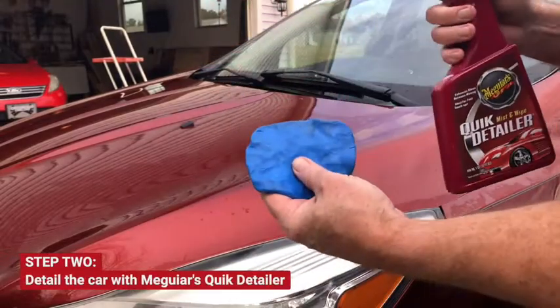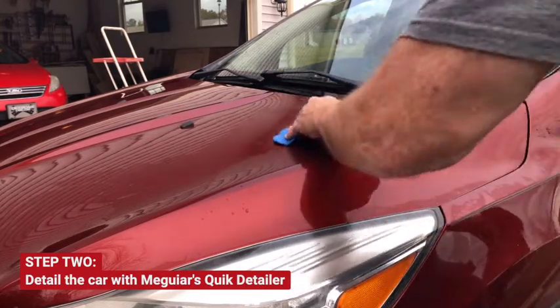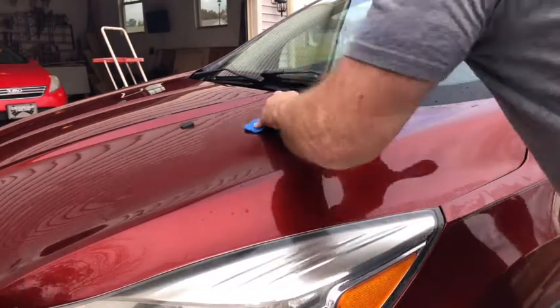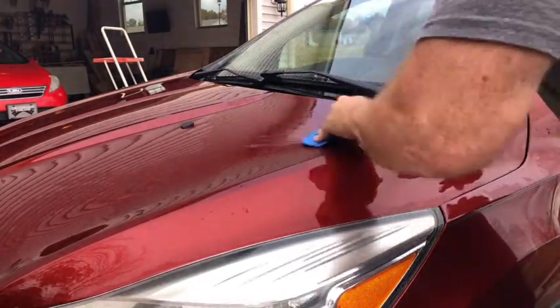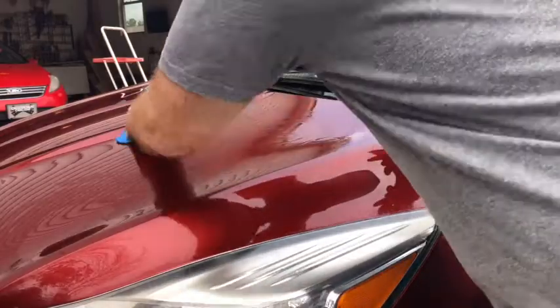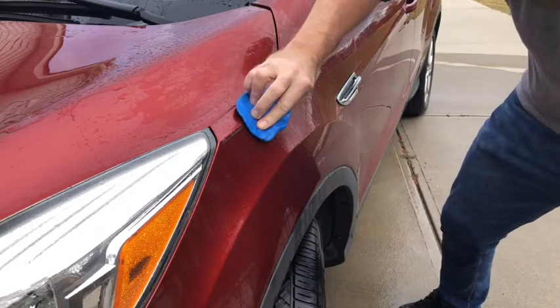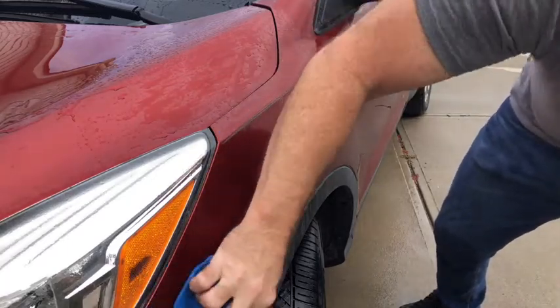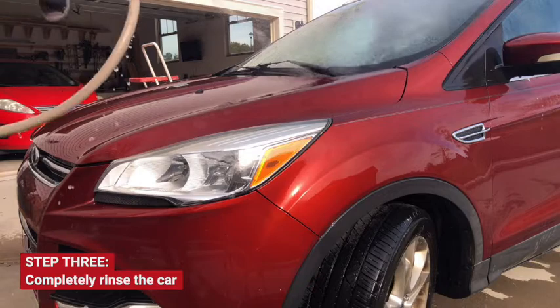Next, detail the car with Meguiar's Mist and Wipe Quick Detailer and Detail Clay. You'll actually see the dirt on the car you just washed on the surface of the clay. Pick any grit out of the clay — you only get about six to eight washes out of each block of clay. Rinse as you go, and finally rinse the car completely.